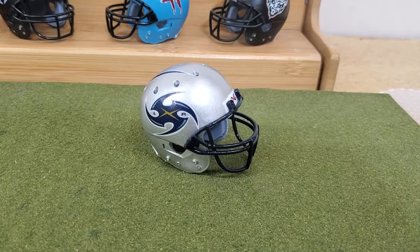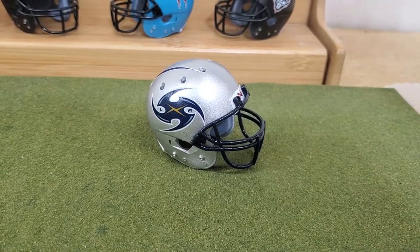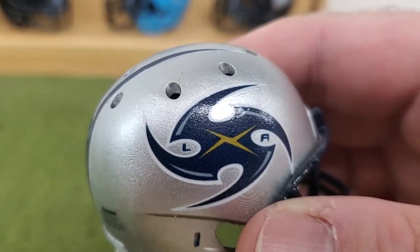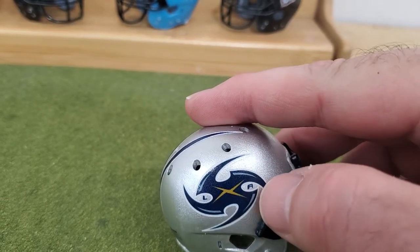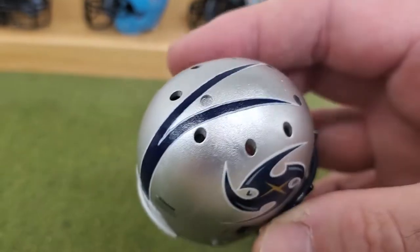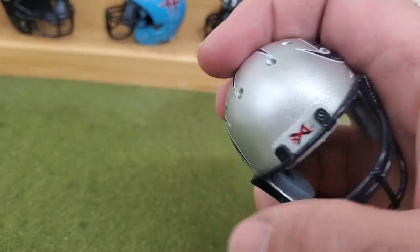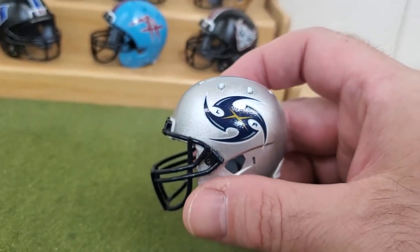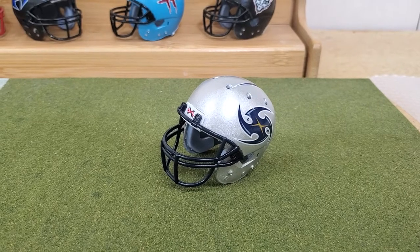Here we have the LA Xtreme, who won the championship in the only year of the XFL. On this helmet, if you look closer at the decal, I used a combination of clear water slide decals and ghost decal. I put the ghost white down first, then came on top with the water slide decal to give it the look of an actual decal. There was no way I was cutting that out — I cut all these out by hand with scissors. There's the rear bumper and the stripe, which is a unique stripe I don't think I've seen on many teams. That's the first time I've done that with ghost ink. Pretty cool — that's your LA Xtreme.